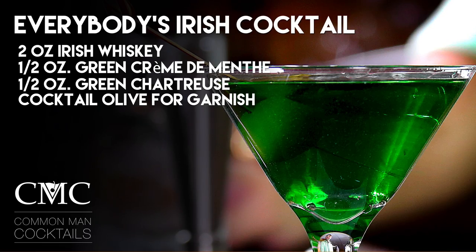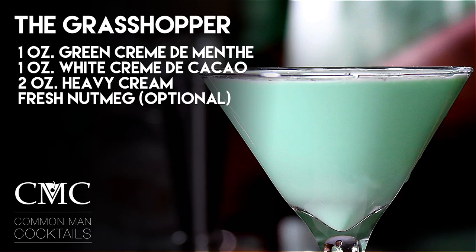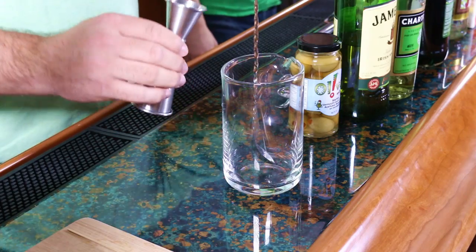The two drinks: Ian is making the Everyday Irish cocktail. That recipe is two ounces of Irish whiskey, a half ounce of green creme de menthe, a half ounce of green chartreuse, and a cocktail olive — stir it. My drink is the grasshopper. It's one ounce of green creme de menthe, one ounce of white creme de cacao, two ounces of heavy cream, and grated fresh nutmeg — shake it.